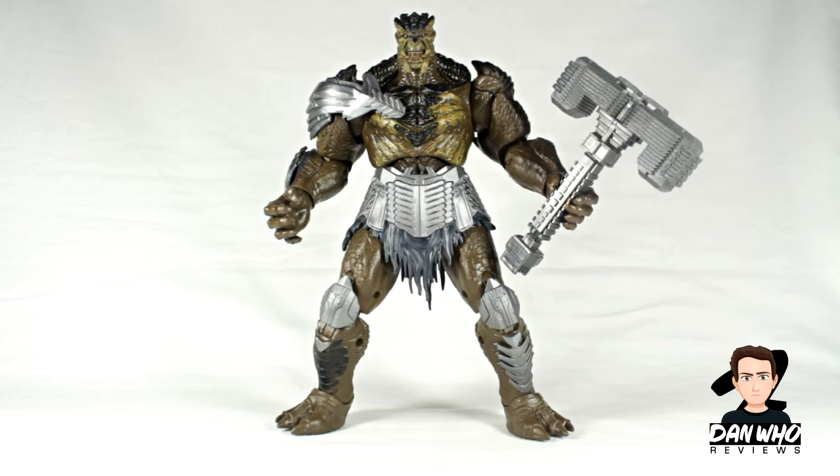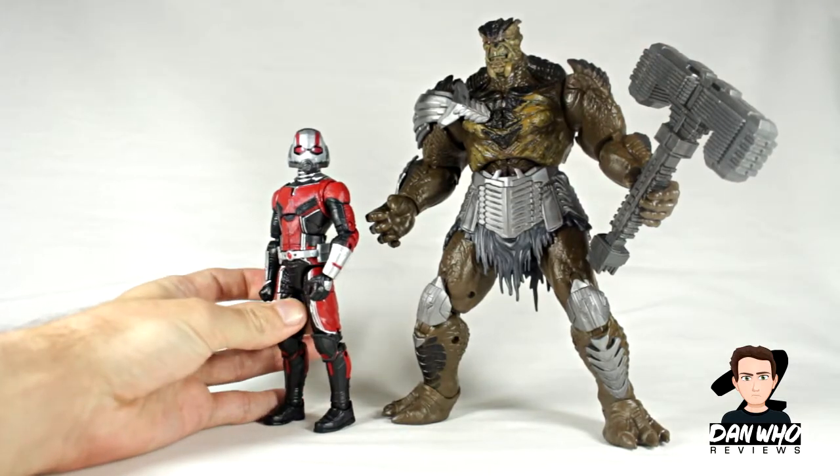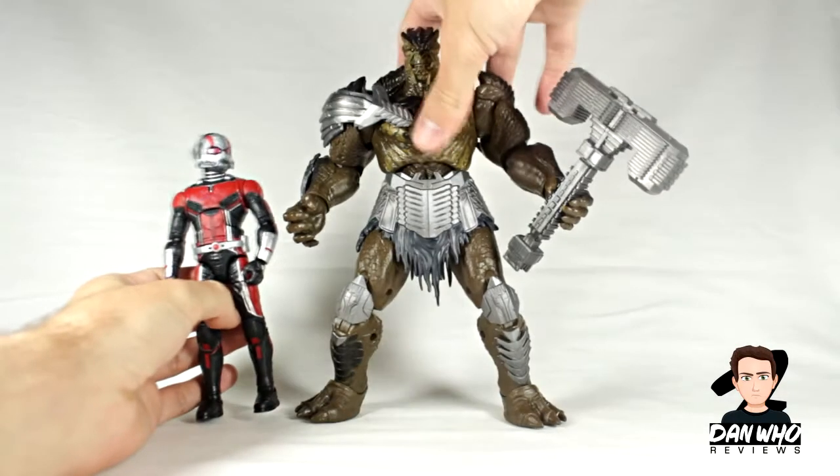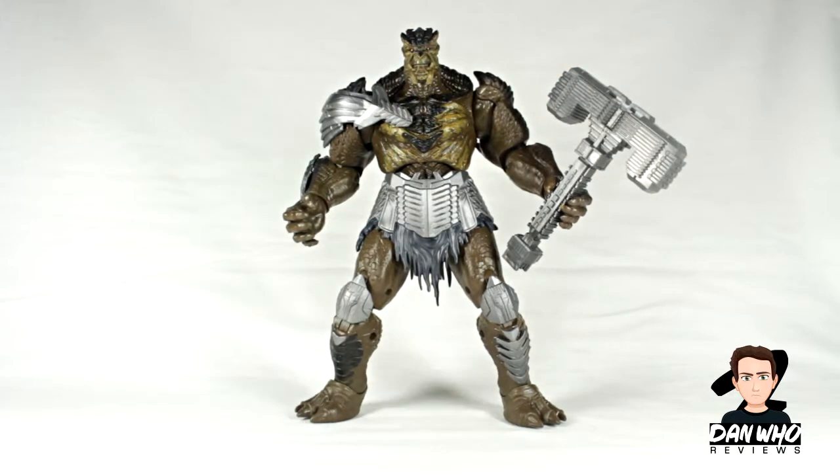I'll compare him to some figures in a minute, but I have the wave next to me so I'll just throw in Ant-Man for a size comparison. As you can see, Ant-Man stands at about his chest, so he's going to look very menacing amongst your Marvel Legends on the shelf.